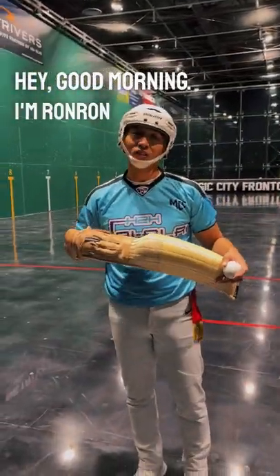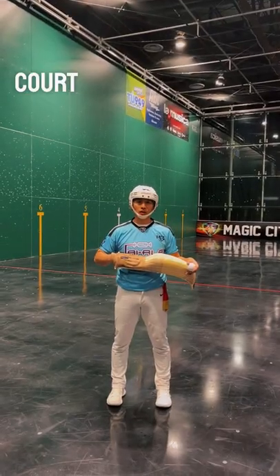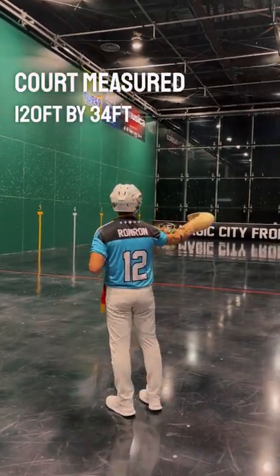Hey, good morning. I'm Ron Ron. Today I'm going to give you a full rundown of the court. We play on a 3-hole court, measured 120 feet by 34 feet.